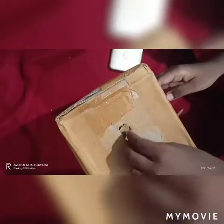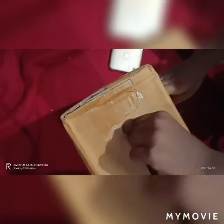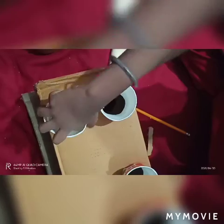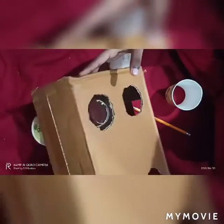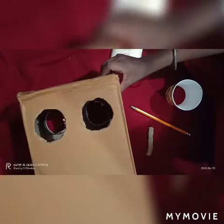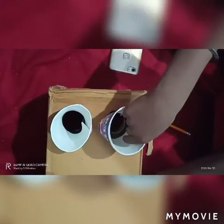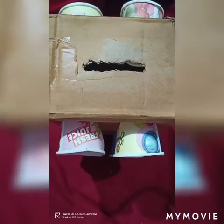We have to cut like this. Now we have cut it. Let's fit the foam to the cardboard. Before that we have to place the paper cup — you have to fit it like this. Now let's fit the foam — we have color also. Now let's fit the foam.